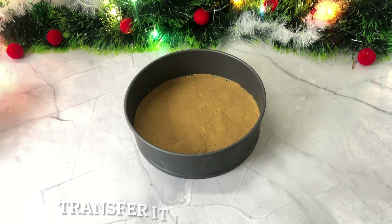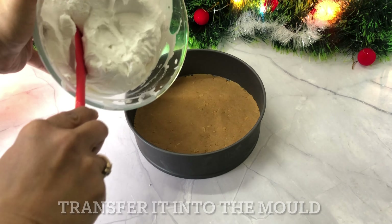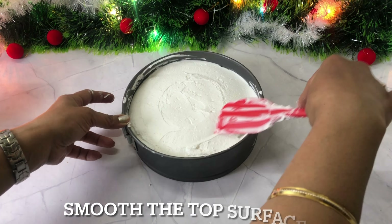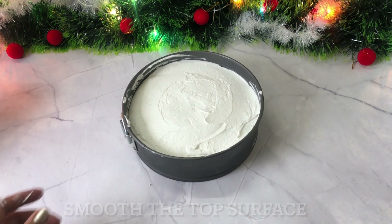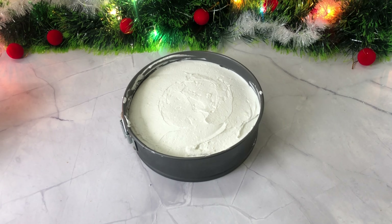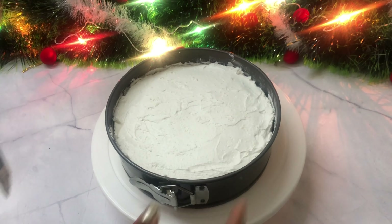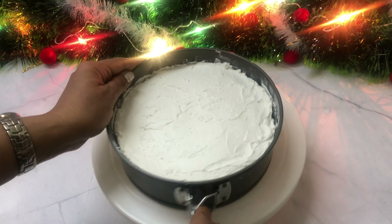Now I will spread the mixture into the pan and transfer the cream on top, smoothing it out evenly. The cream layer is done.